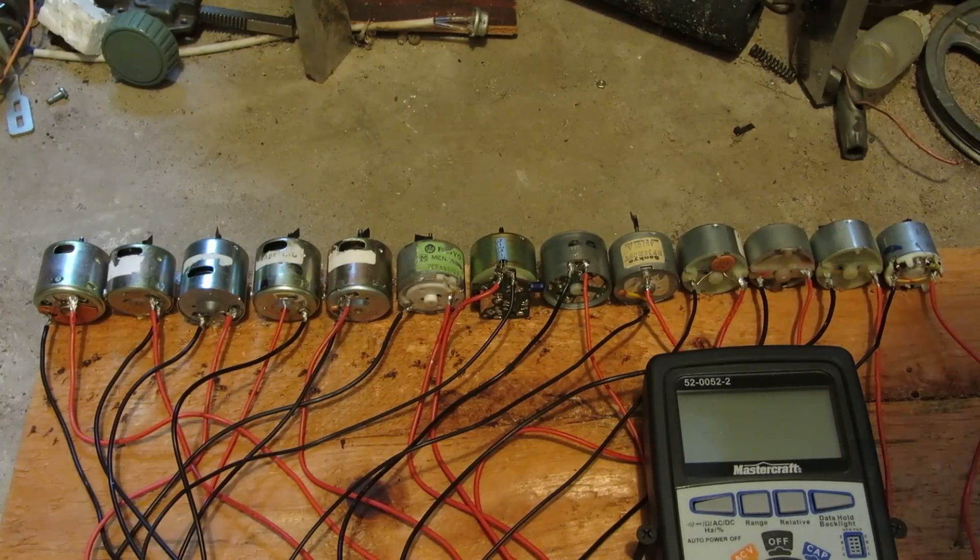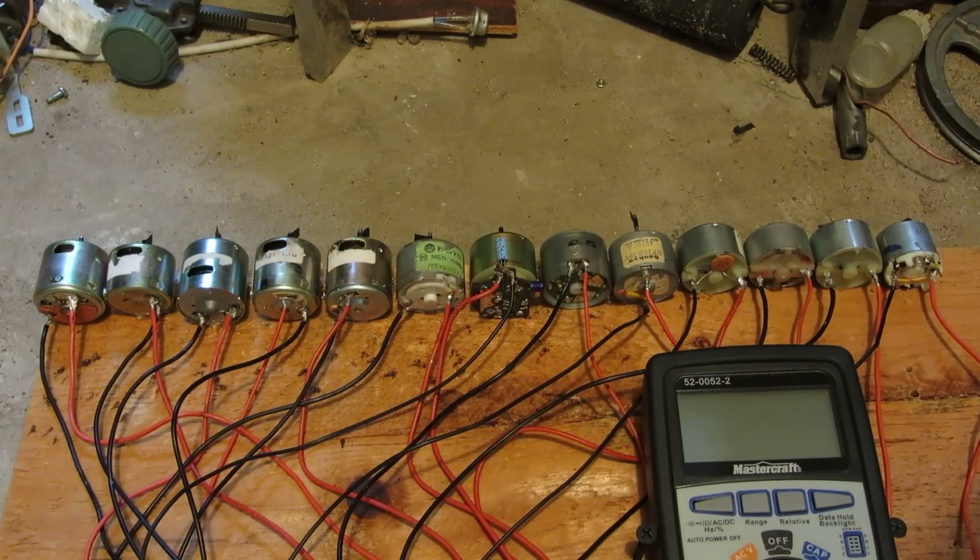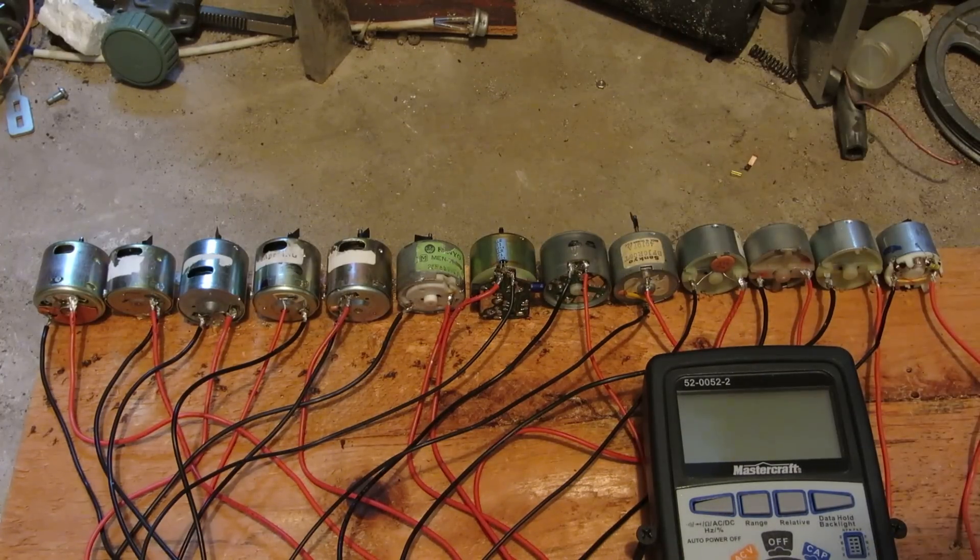But nonetheless, that was a good little batch and I've got more to go too. Maybe another two, maybe three videos of larger motors like these I've got to burn out.